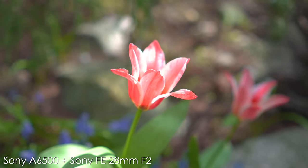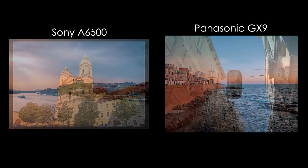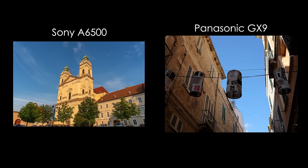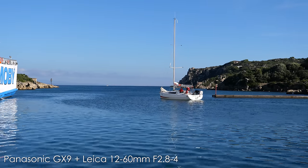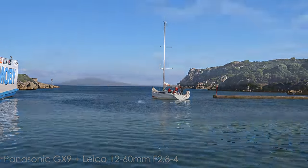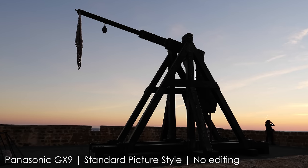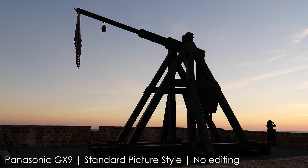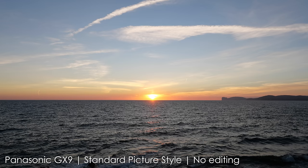Also worth mentioning is that the A6500 shoots in 3:2 format and the GX9 shoots in 4:3 format, and which one is better depends purely on your preferences. Overall, both have really good sensors — it is a strength of both cameras. I rarely use ISO above 1600, so for taking stills, Panasonic's processing is a bit more useful to me than the A6500's ISO capabilities, but both have really good image quality.